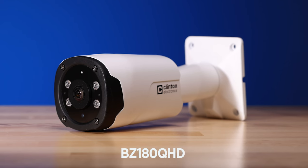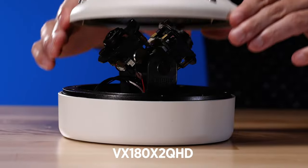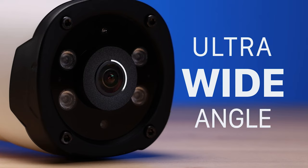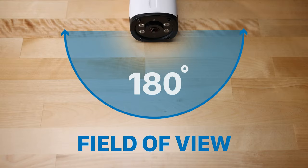Hey guys, Cory from Clinton Electronics here, and today I'm excited to introduce you to our new line of 180-degree cameras: the BZ180 QHD, the VX180 QHD, and the dual camera VX180 X2 QHD. Each of these cameras features an ultra-wide-angle 1.7 millimeter lens that delivers a 180-degree field of view.